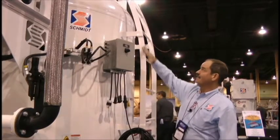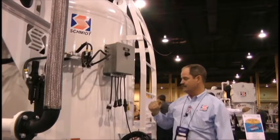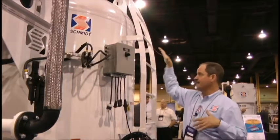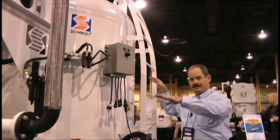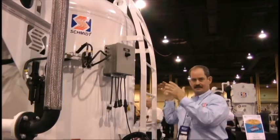Therefore, we designed the ergo ladder with this arch in it. The purpose of the arch is that your operators will climb up this ladder to a given point based on their height, maintaining their feet on the outside. Then, with the arch on the ladder, they literally lay over onto it and the ladder itself supports their weight while they are servicing the top of that vessel.